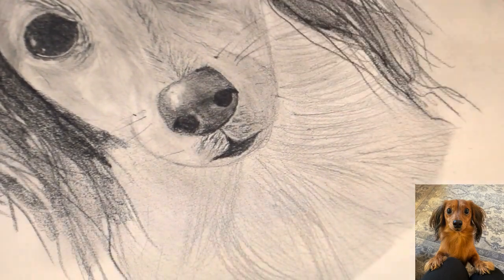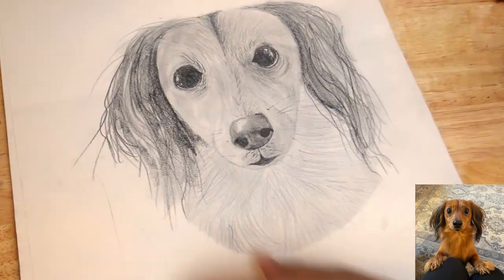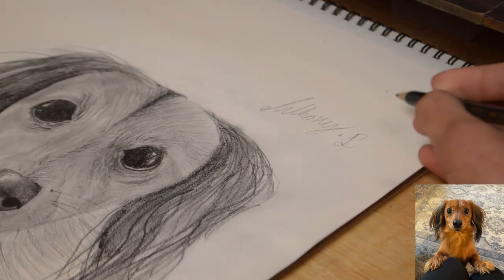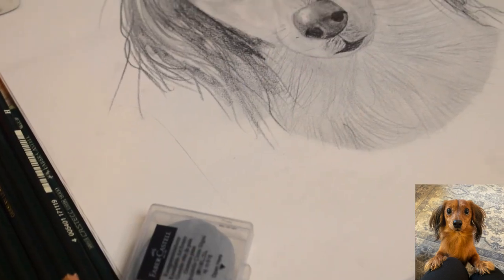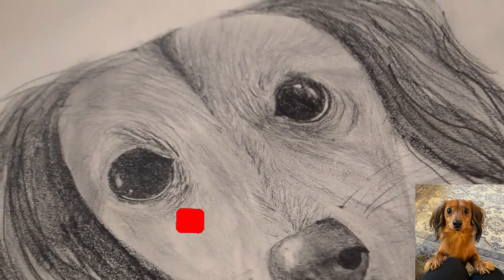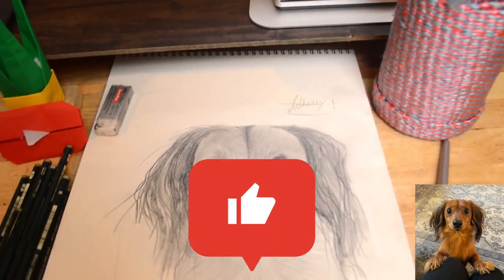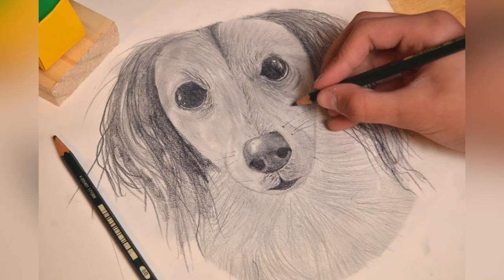Go ahead and add the final touches, and we are done with this drawing. As always, be sure to add your signature and the date. If you have made it to the end, thank you so much for watching. Hope you have enjoyed this video. Go ahead and put your thoughts down in the comment section, and be sure to subscribe to my channel if you enjoy watching my content and find it helpful. Go ahead and drop a like on this video if you've enjoyed it. Hope you have a wonderful day, and I'll see you in my next video.